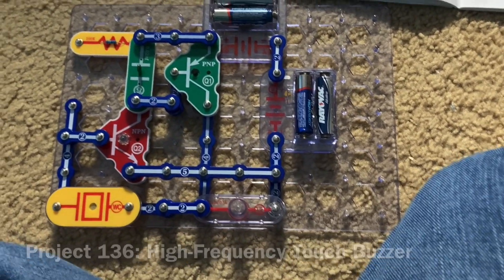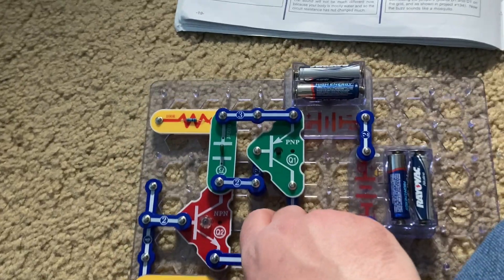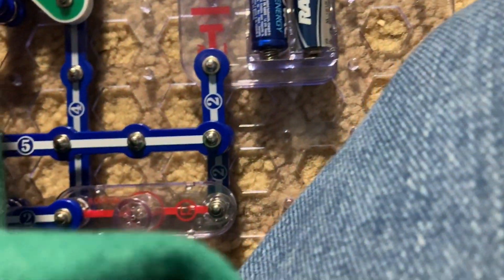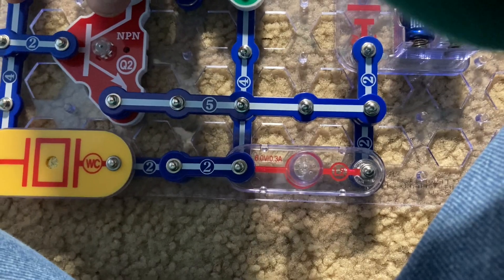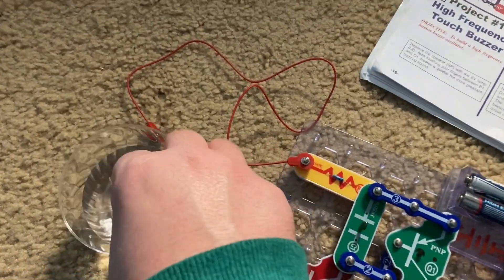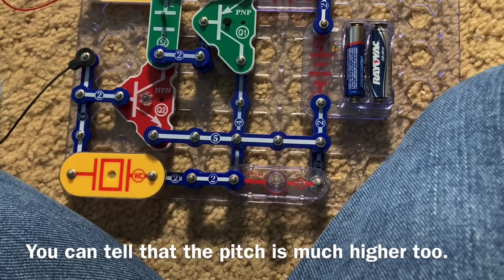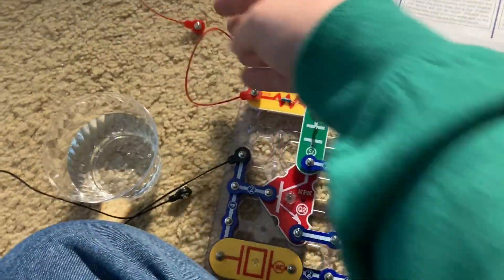Project 136 is high-frequency touch buzzer. I replaced the speaker with the 6-volt lamp, and I left the photoresistor removed so I can touch my fingers between the two points. The sound is much quieter but more pleasant. The lamp here serves as a resistor, so it won't light. Project 137 is high-frequency water buzzer. I'm going to put the ends of these jumper wires in a cup of water, and you will hear a pleasant buzzing sound — it's louder than when I use my fingers because the water is more conductive than my skin.